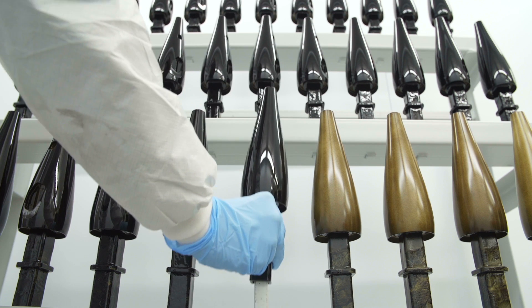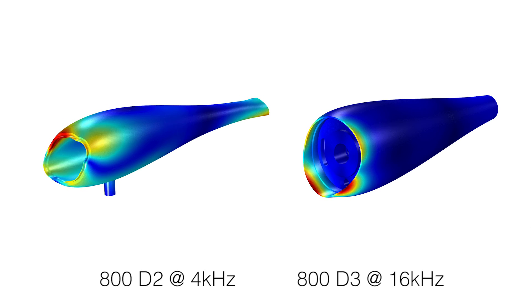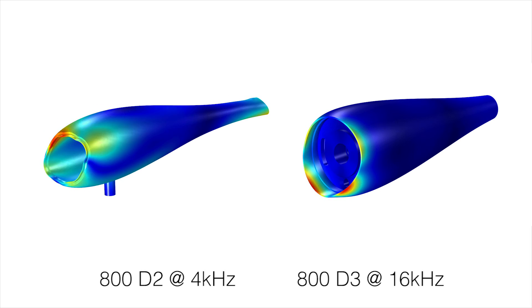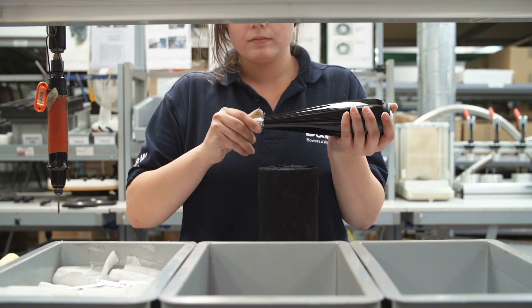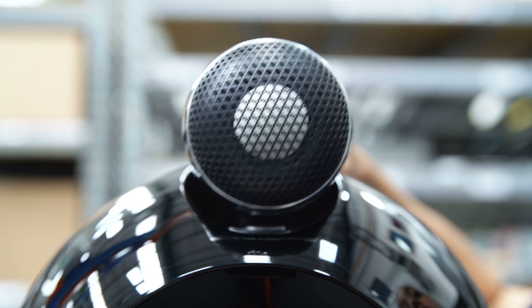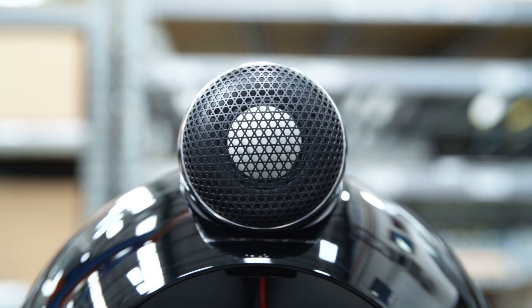The benefits are manifold. The higher mass makes it more inert. It provides more control over break-up modes. And it works as a massive heatsink for the tweeter. It also allows for integrated tube loading, for a reduction in the reflection of unwanted sound from the back of the dome. While a new decoupling design allows for even greater sense of space around the high-frequency elements of the audio.